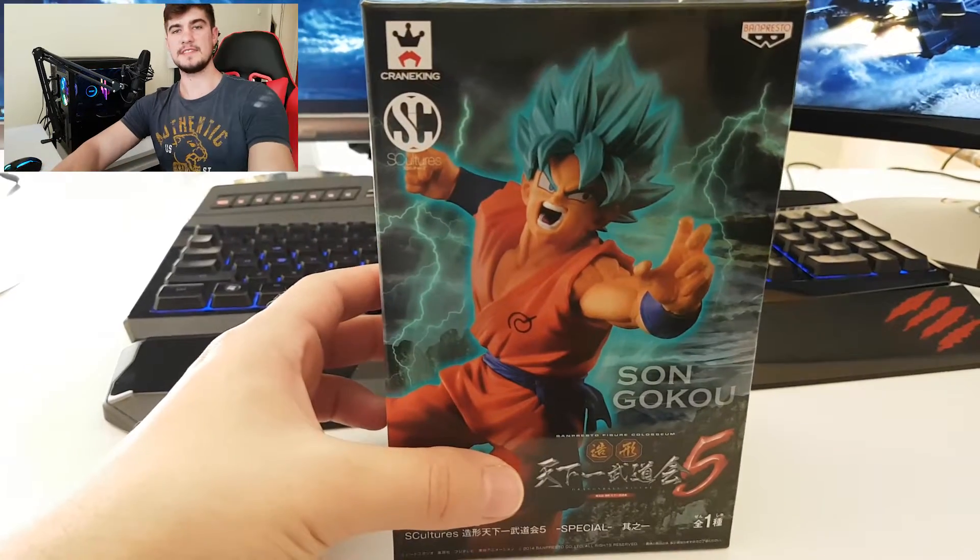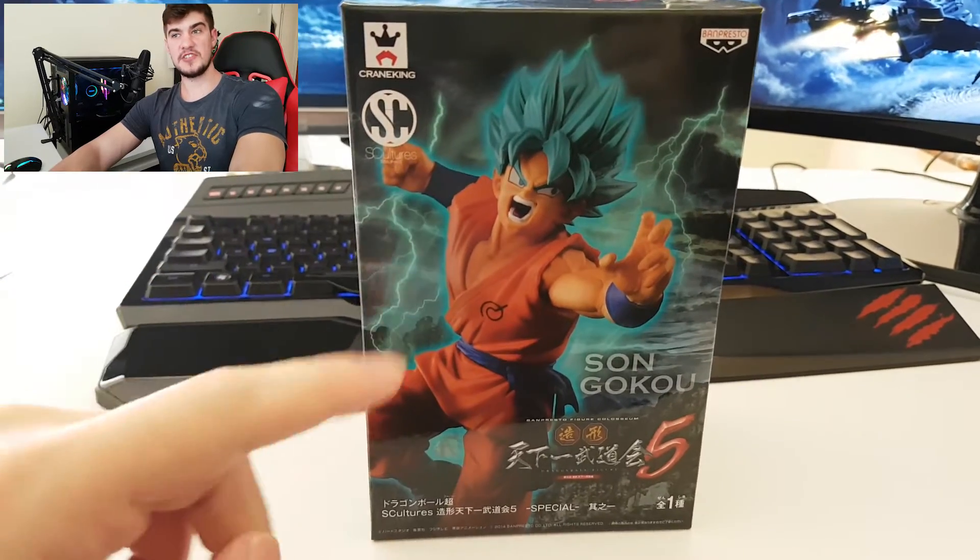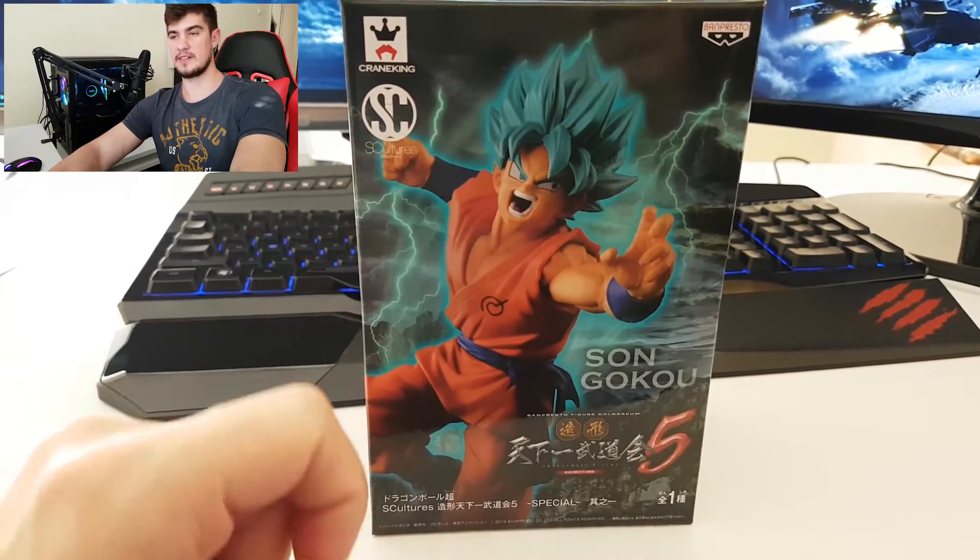What's going on guys, Ancient Gravity here and welcome back for another review video, which is going to be on the Super Saiyan Blue Goku from the S Cultures collection, which you can see right here in the front of the box.